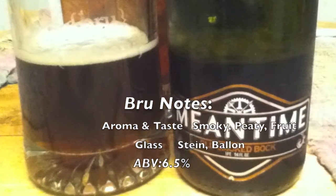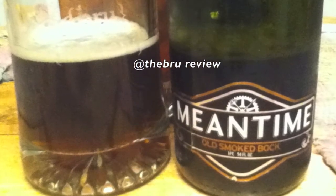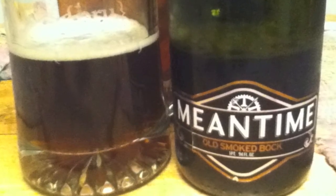Drink it either in a balloon glass or one of these and you'll get the full flavor. Until next time — cheers. Life is too short. I'll be back. You must realize, smoke gets in your eyes.